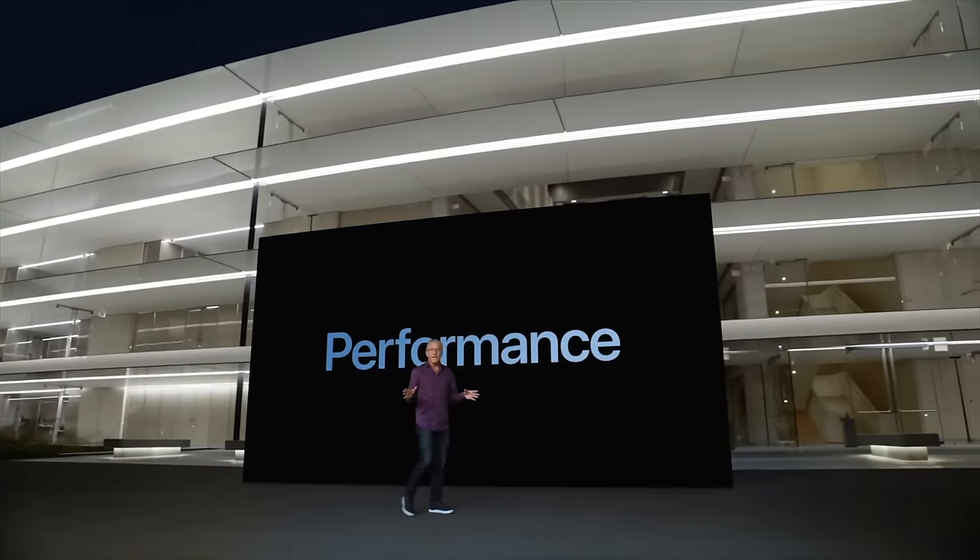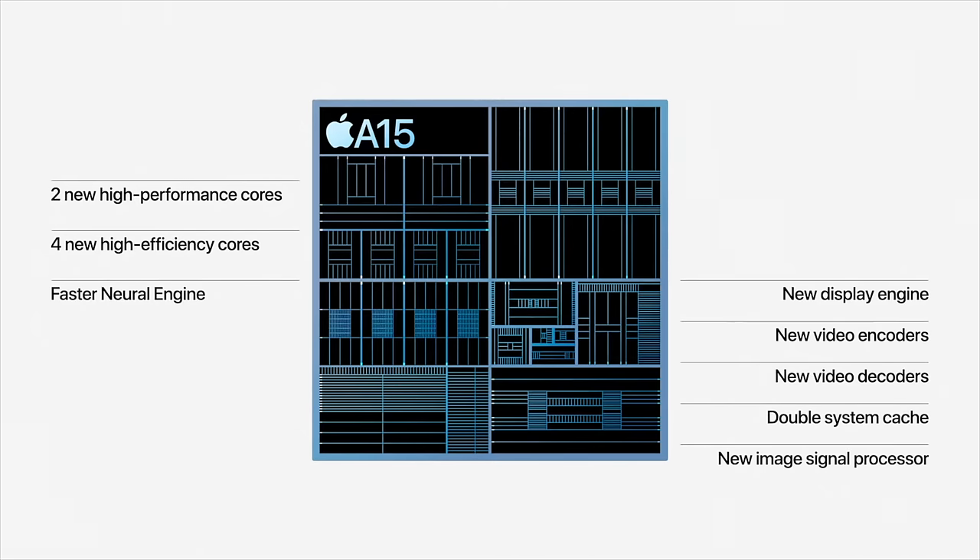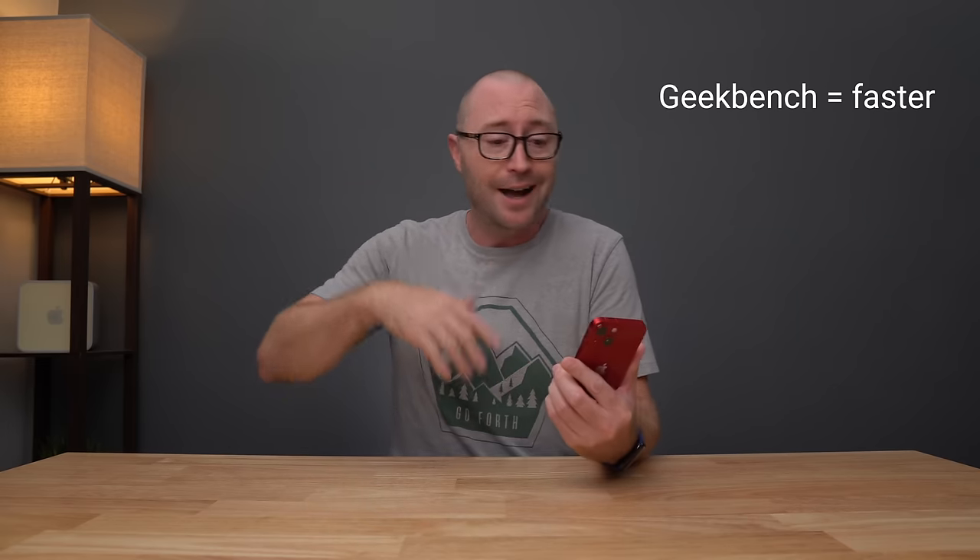When it comes to performance, this year's iPhone 13 line gets the brand new A15 system on chip with 6 new cores and a 4-core GPU, made up of 15 billion transistors. There's the new display engine, image signal processor, and new video encoders and decoders. But do you care about any of that? Probably not. Is this iPhone faster than previous iPhones? Yes, it is. I could show you Geekbench numbers showing a 10-20% increase over last year's iPhone 12 line, or show you that in my LumaFusion export test it shaves off about 50 seconds compared to last year's iPhone 12 Pro because of the new hardware video encoder. But I'm not going to, because I don't think it matters with the iPhone 13 mini.